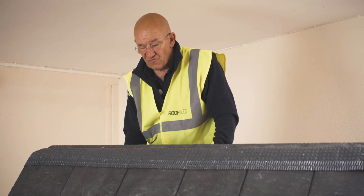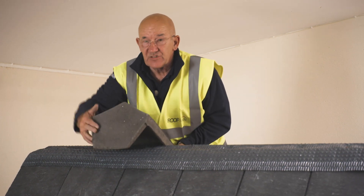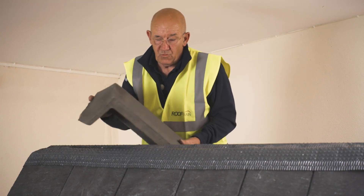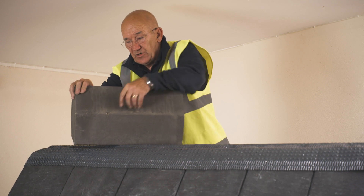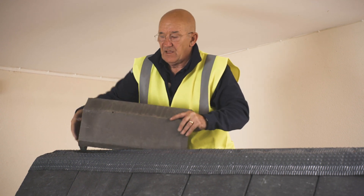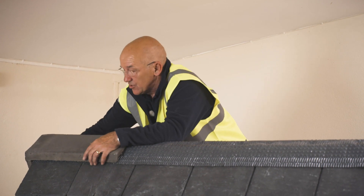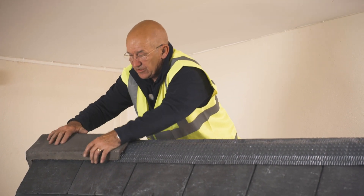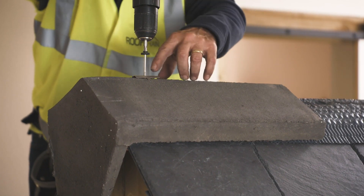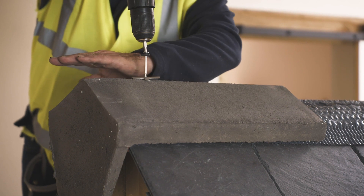So now we've wrapped that around to protect the end, we're going to fix the first ridge. The first one we fix is a block end ridge — that finishes off the verges from both sides. On this one, it's already drilled. You have to have a hole there because if you only have one fixing, the ridge can actually come up, so you need an extra fixing. I'm putting the screw in through the hole here — otherwise there's a danger of it flipping up.